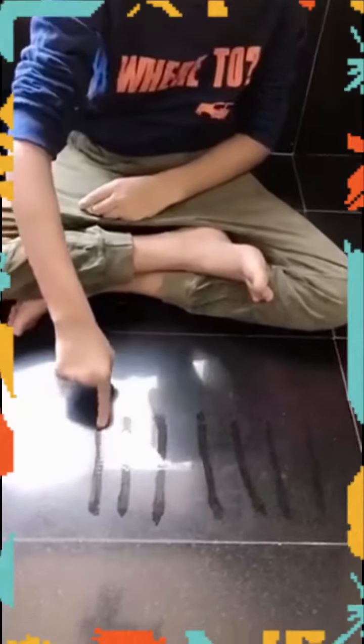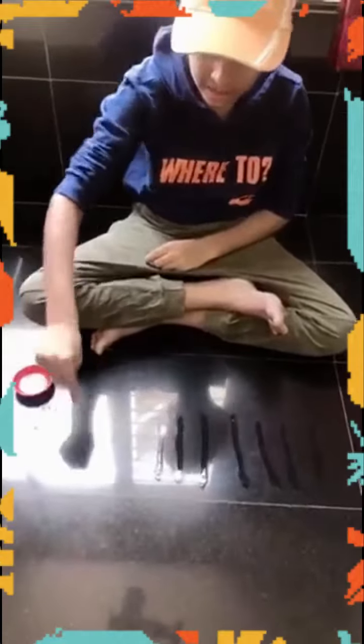One straight line and what do we get? One straight line and what do we get? One straight line and what do we get? We get a standing! Very good, let's do it again!